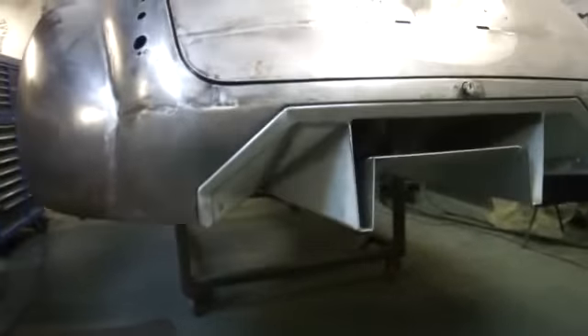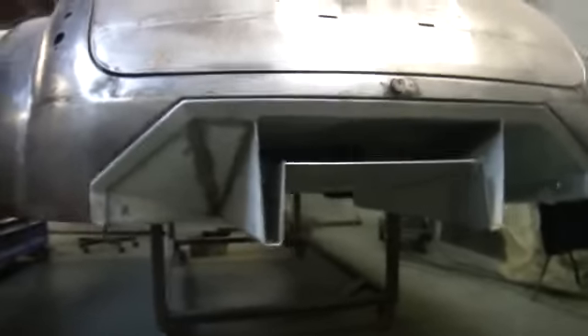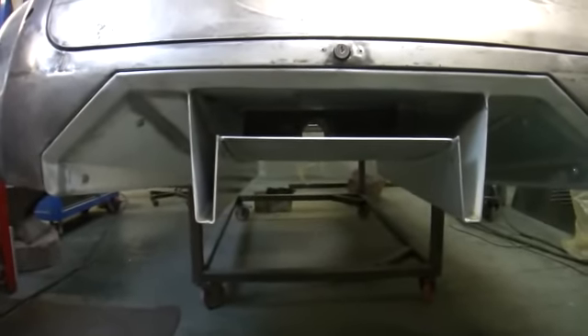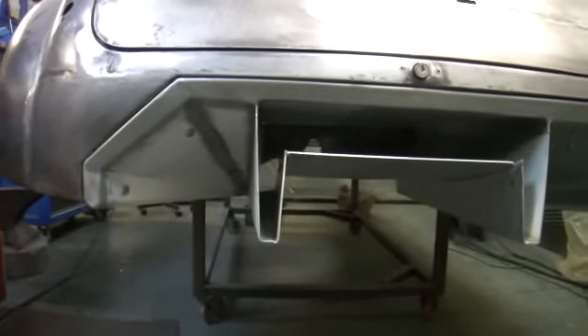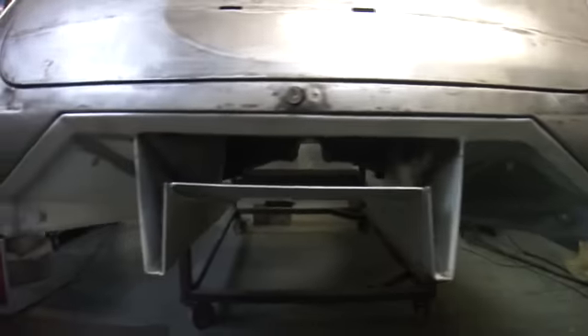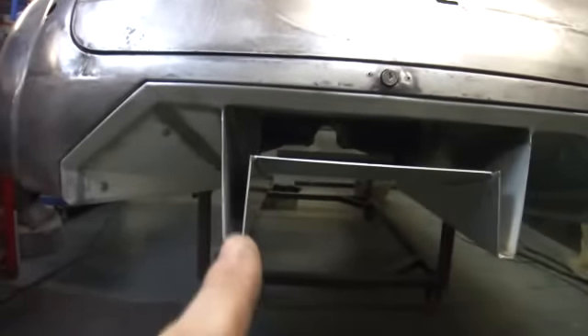I'll try and explain in some detail what I'm doing and the ideas behind this area here. On the Jaguar IRS rear independent back axle they have inboard discs, and they have a lot of trouble in the normal car cooling of the discs. If you look carefully you can see down inside the car — you can see the prop shaft tunnel in the background there. The discs sit just where these cutouts are.